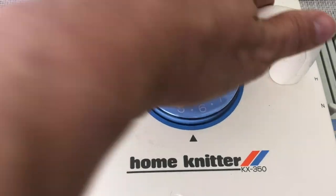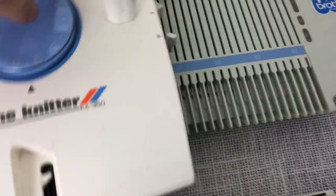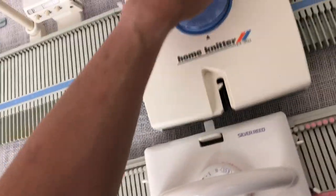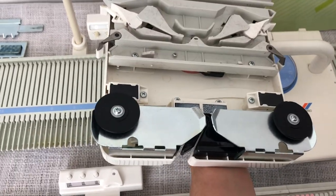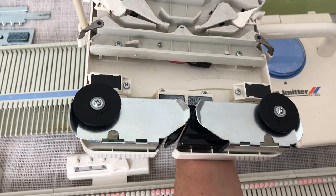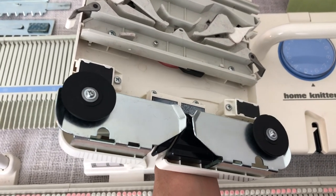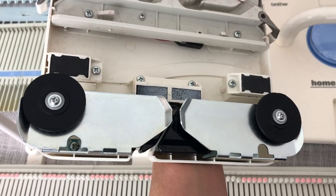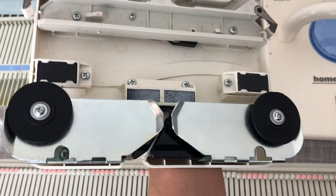The KX350 does not have that extra gauge marking. The KX350 also came with rubber wheels on the bottom, which I think makes it work really well. The LK150 came with brushes — I actually changed mine and put rubber wheels on it and I'm much happier with it, because I was getting the yarn caught in the brushes a lot. These rubber wheels are cheap and I can put a link where you can order them.